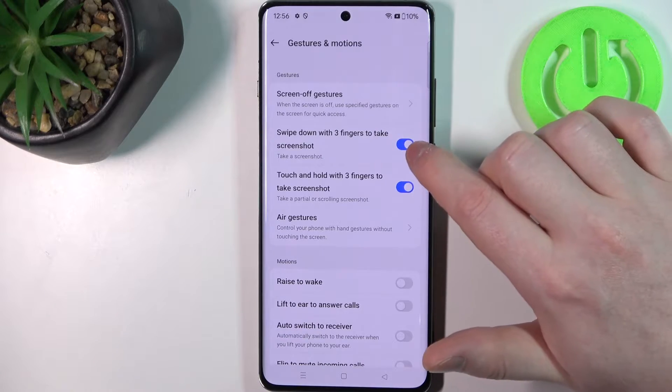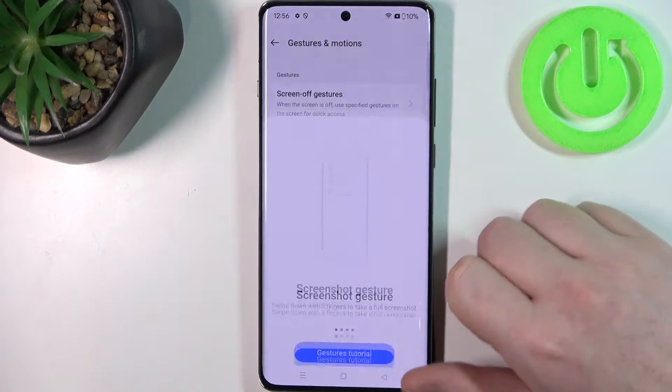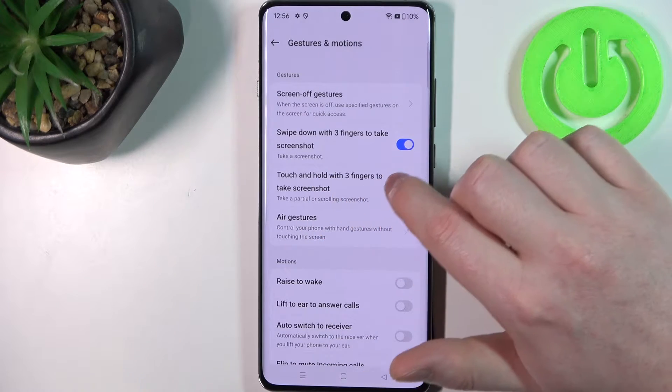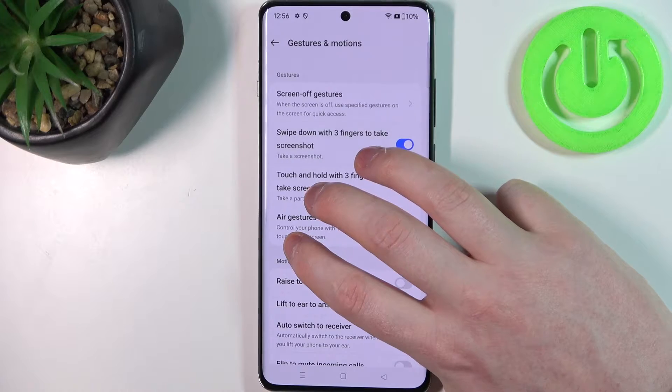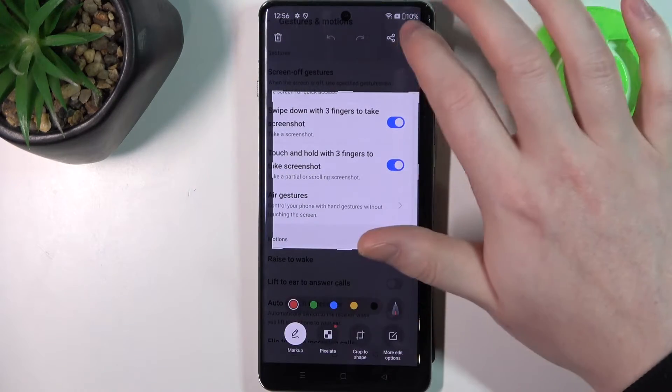Next is swipe down with three fingers to take a screenshot — it works like this. After that, touch and hold with three fingers to take a screenshot; you just need to touch and hold with your three fingers to take a partial screenshot.